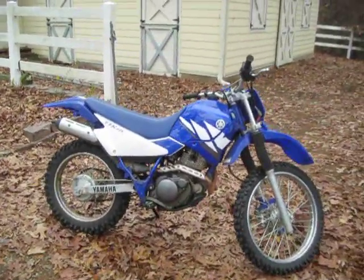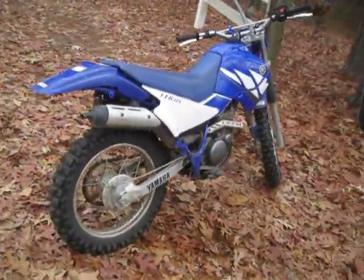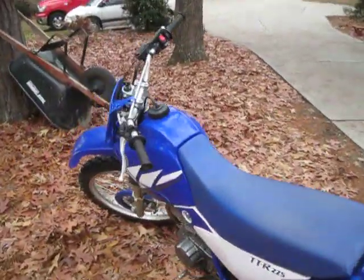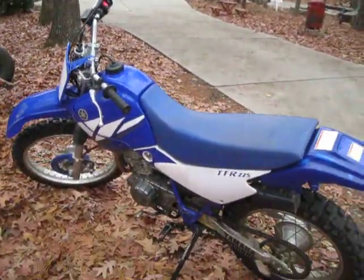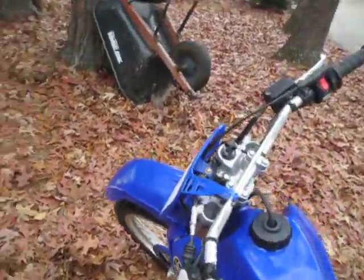So I got it and we rebuilt the carburetor, put a brand new battery in it. It's an electric start. We redid the rear brakes — actually the guy put new rear brakes in it for me. So now it's ready to rock and roll.